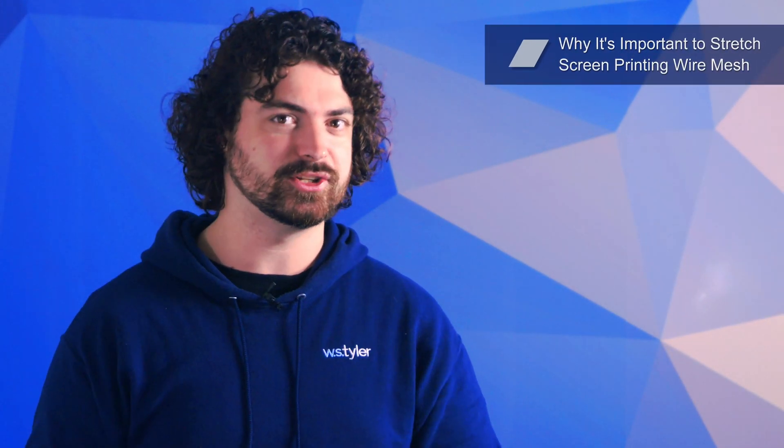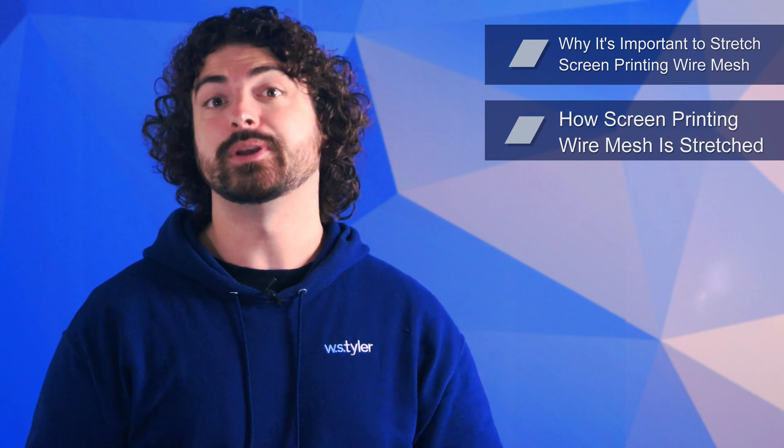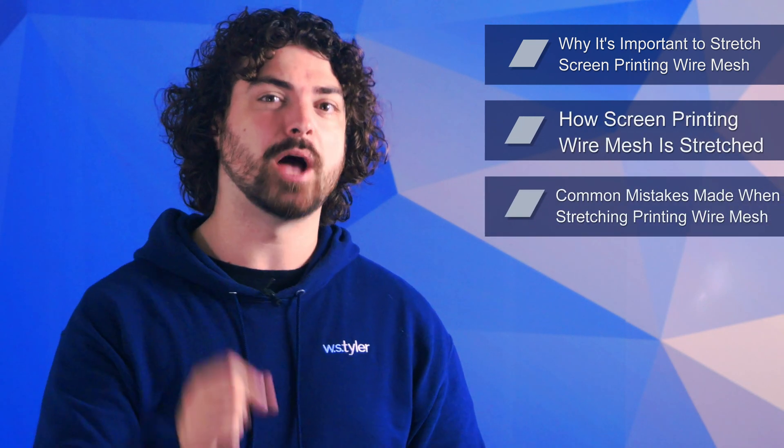In this video, we'll go over why it's important to stretch screen printing wire mesh, how screen printing wire mesh is stretched, and the common mistakes that are made when stretching screen printing wire mesh.